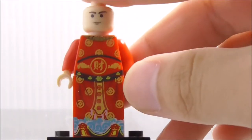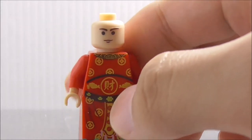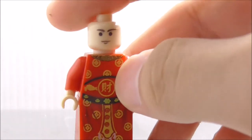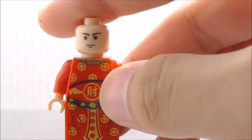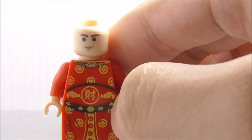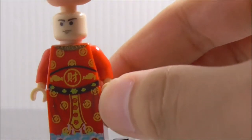The beard covers up the mouth part, so the generic face is fine. On the torso you've got a nice design with a neck part, gold coins at the bottom, and a belt with a Mandarin word associated with wealth. On the hip area there's a belt-top piece featuring golden gold ingots.